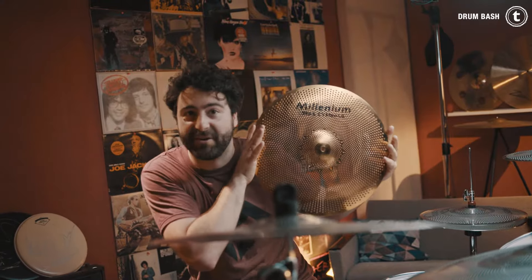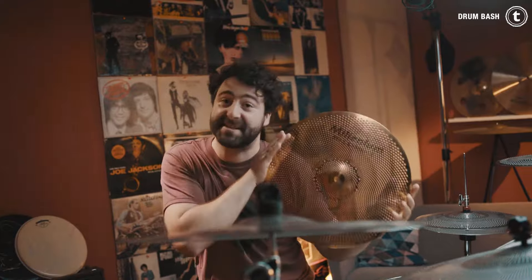Hey guys, what's up? Simon here, and today I have the honor — or as a guy from Bavaria I would say the pleasure — to check out three different low-volume cymbal sets.